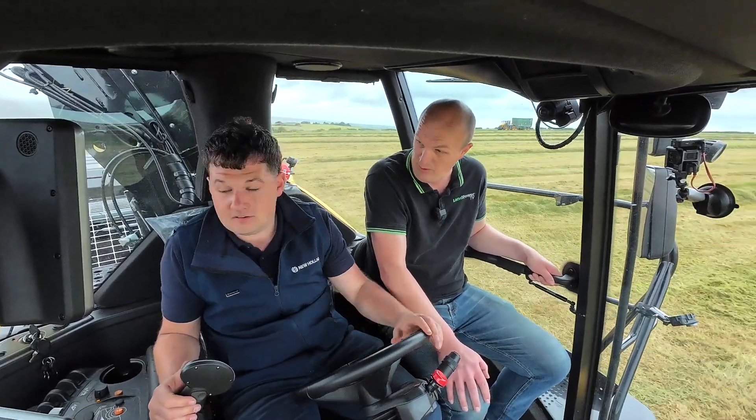We benchmarked this header and forager against other brands and we put it all over. The max we can get out of a 920 with the new header on it is 500 tonne an hour. 500 tonne an hour?